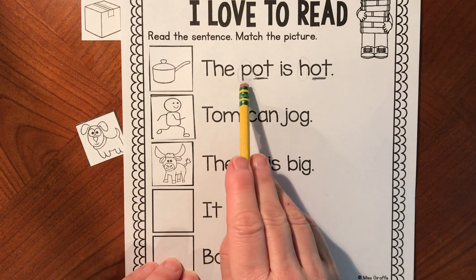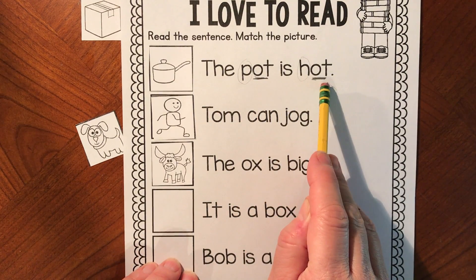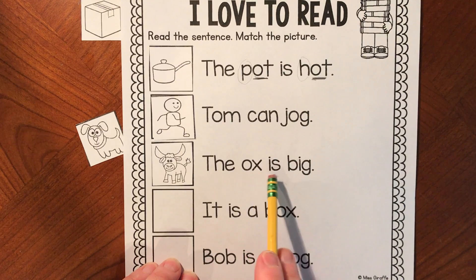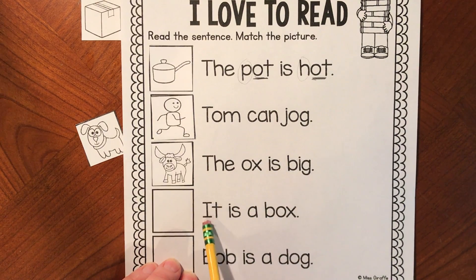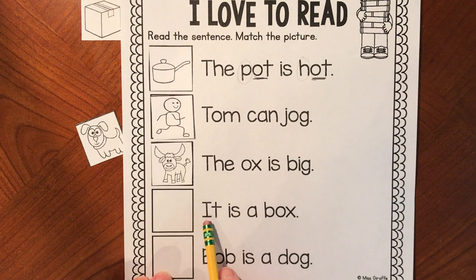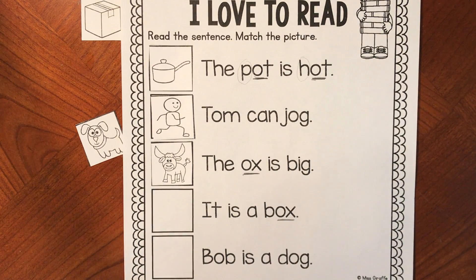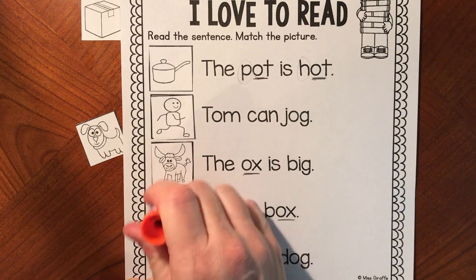We've done three so far: the pot is hot, Tom can jog, the ox is big. Next sentence — get your mouth ready with the I sound. It is a... and it has the word 'ox' — here is 'ox,' and here is 'ox': box. It is a box. Do you see the picture that shows 'it is a box'? Go ahead and match it up.